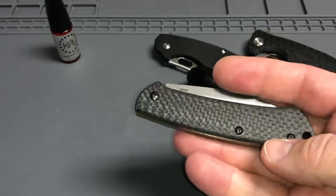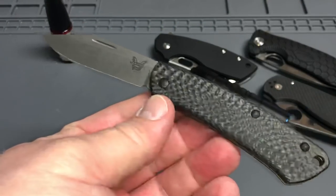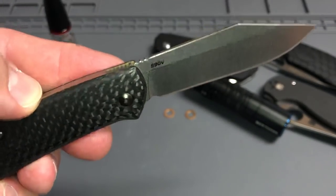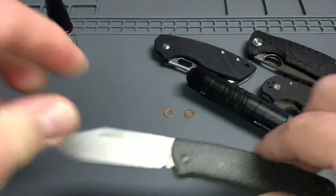You guys have seen the new Proper from Benchmade — this is the 318-2. It's their carbon fiber version with S90V steel. I've had this for a few weeks now and the S90V is just holding up solid, so sharp. I'm carrying it almost every day. That'll be coming up too.